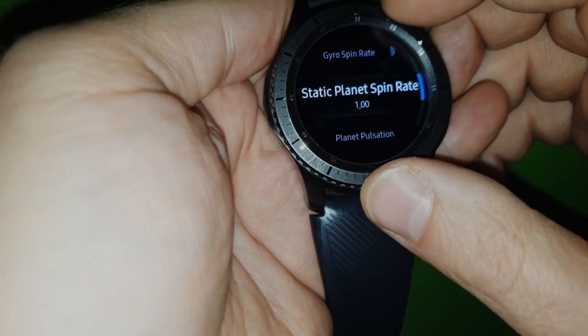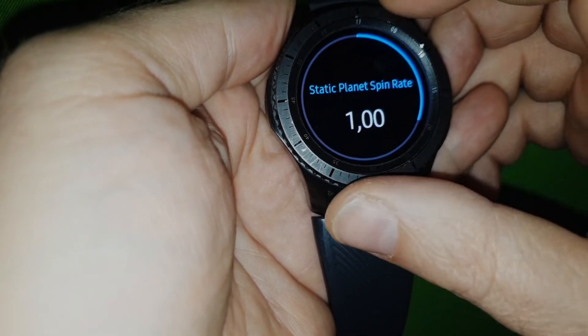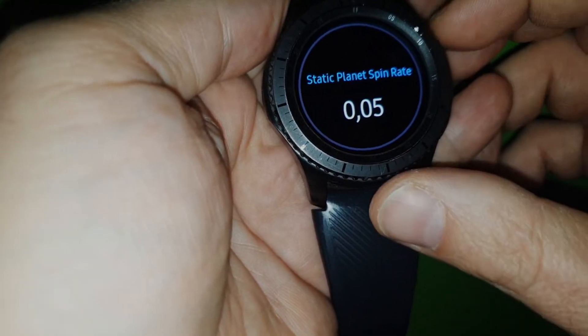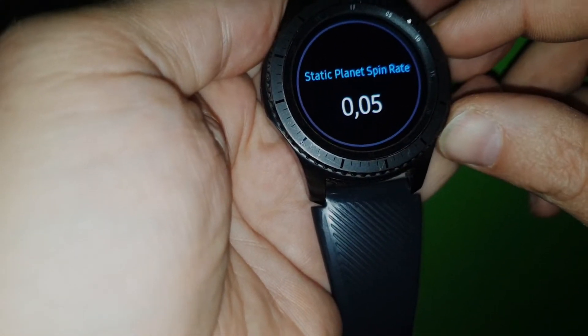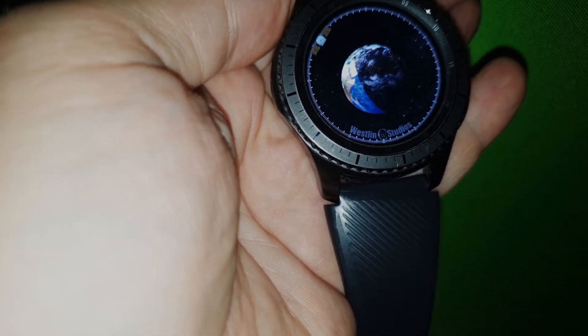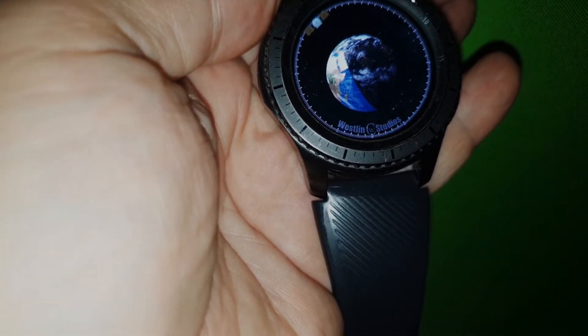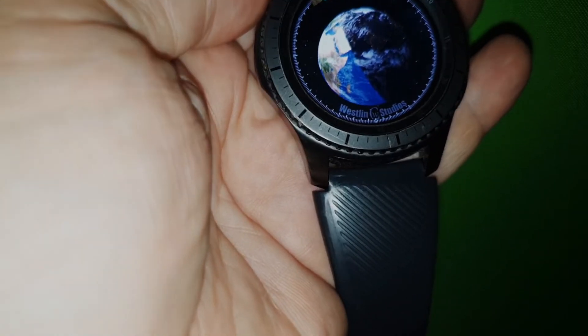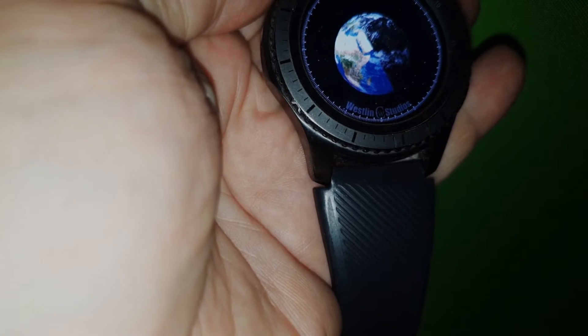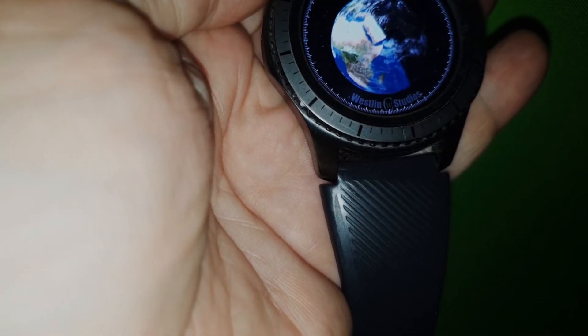You can take a look at the static spin rate — you can change that one. You can change it down to 0.05, then it spins really, really slow. And in that case you can see the clouds are actually moving on the planet.